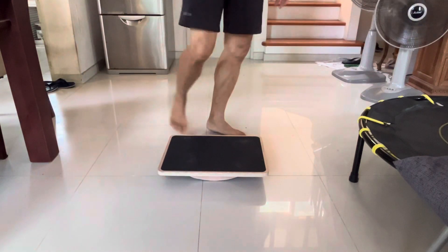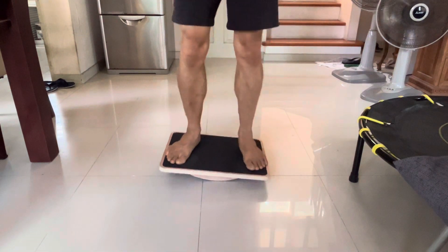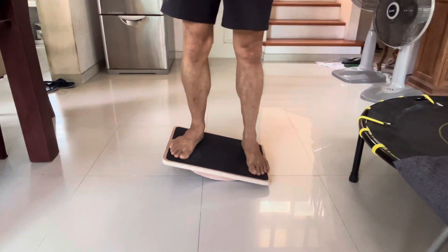Take a look at this product — I really think it's cool because it's a balancing board. You can use it just by standing up and shifting your weight from left to right.